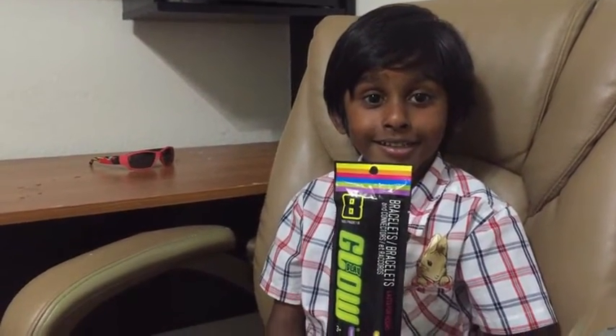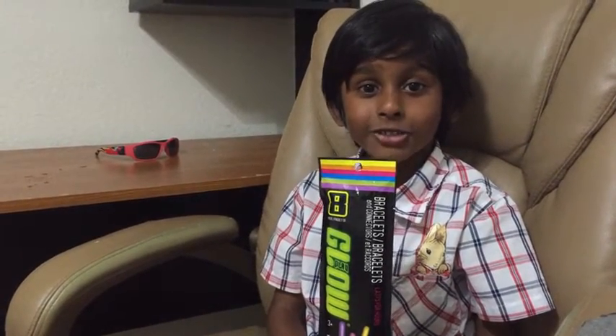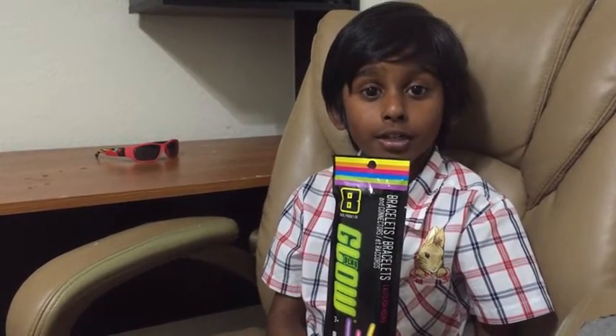This is the interesting part, guys. This is a glow stick. You can buy it at Dollar Tree for only one dollar. Now I have a creative idea — I decorated the glow sticks in a bottle like this.